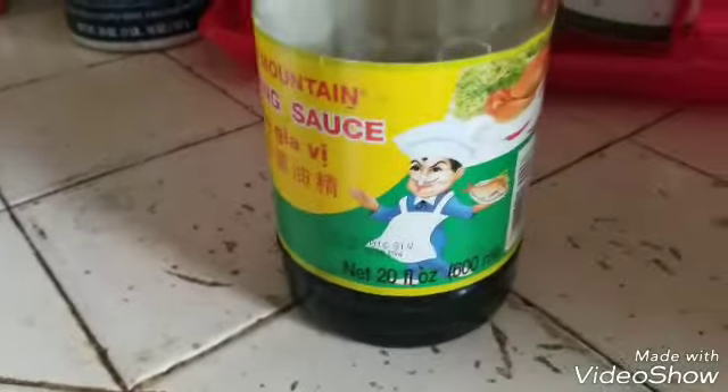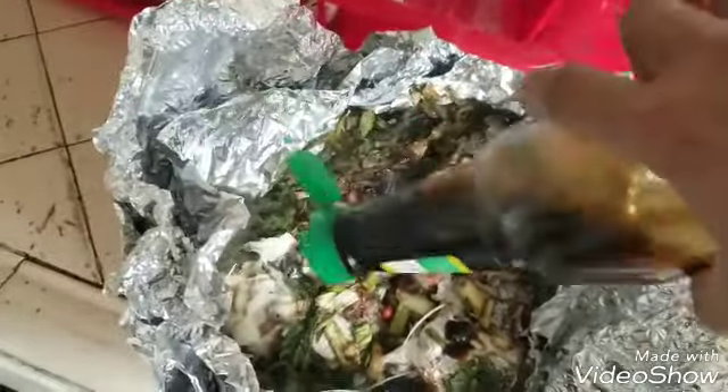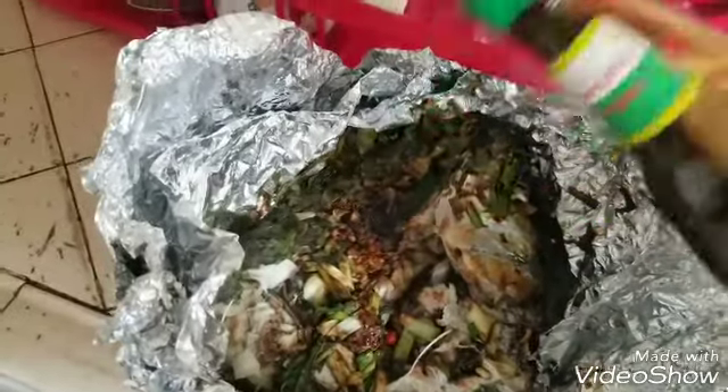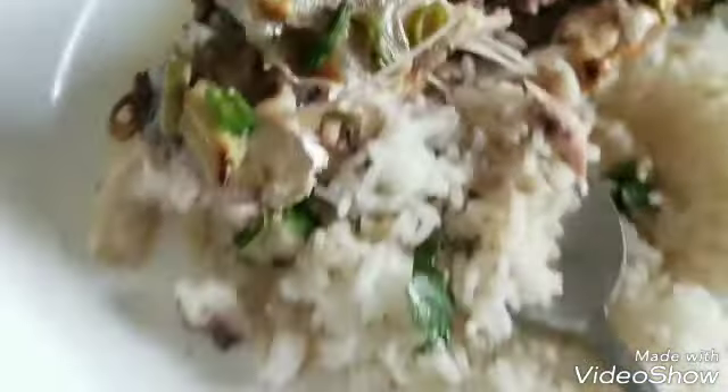I'm gonna add a little bit of seasoned sauce to it. Seasoned sauce — this brand right here. Pop it open. Alright, enjoy. It looks like after you put it on your plate.